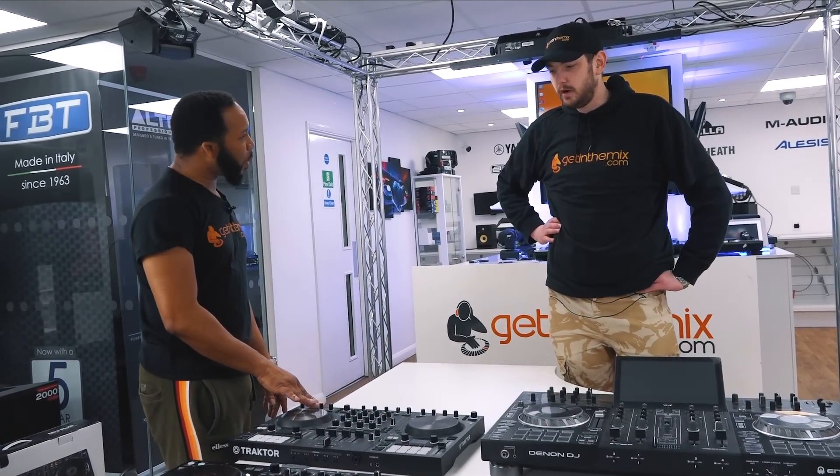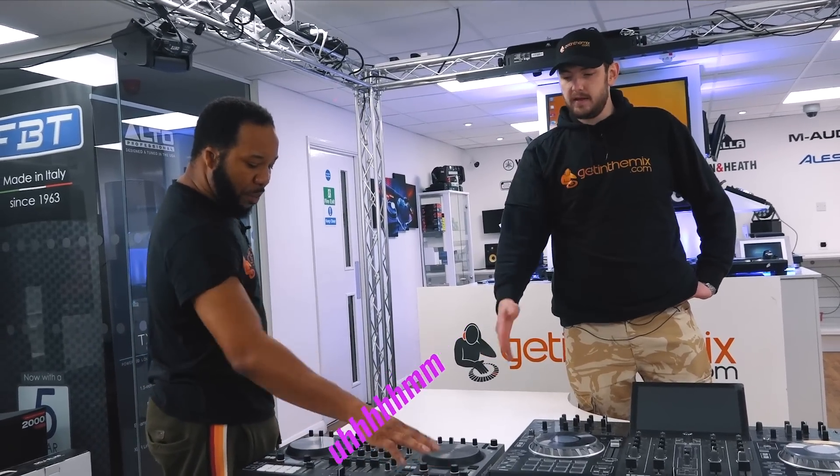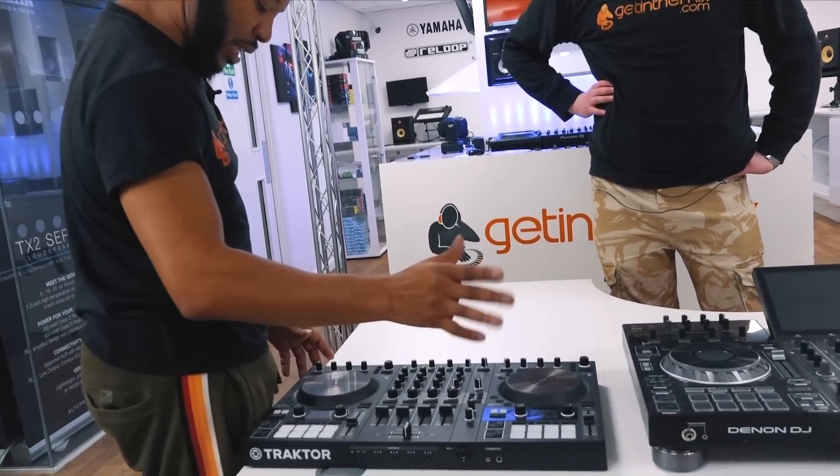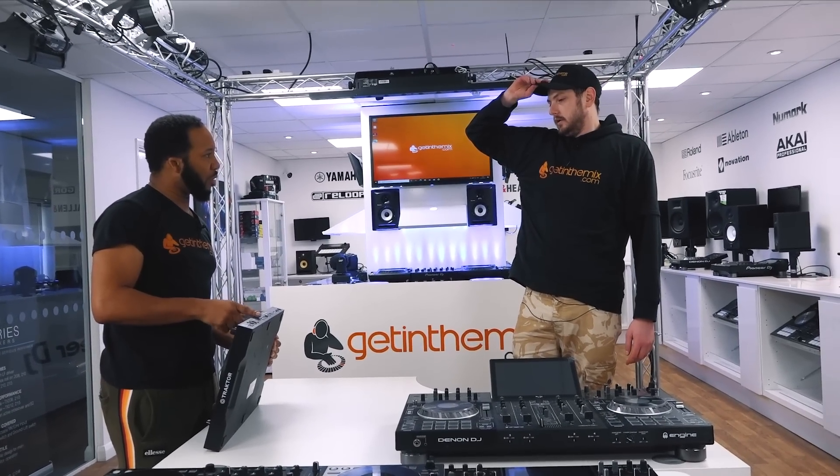The motorized pads — haptic technology, vibrations for the cue points. Remix stems you can control from that. The onboard graphics mean I can see what I'm doing without looking at my computer.